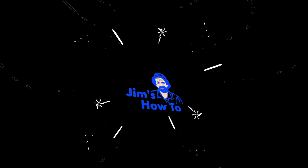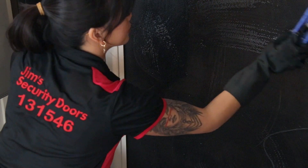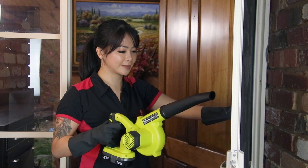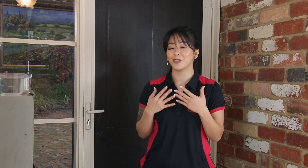Hi guys, my name is Anne, and I'm from Dream Security Doors. So today guys, we will be showing you how to clean your security doors and make it look good as new.